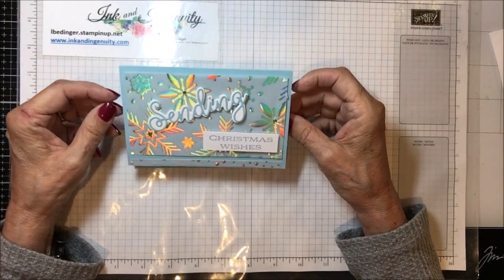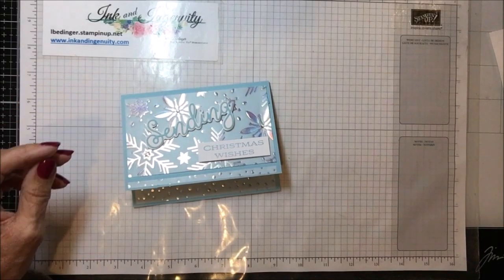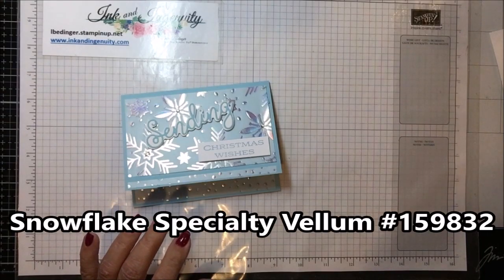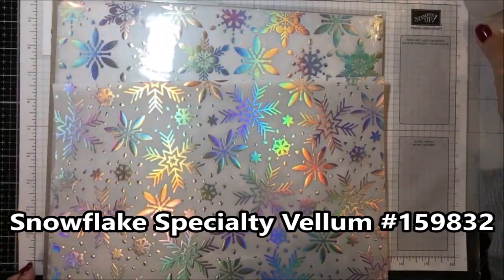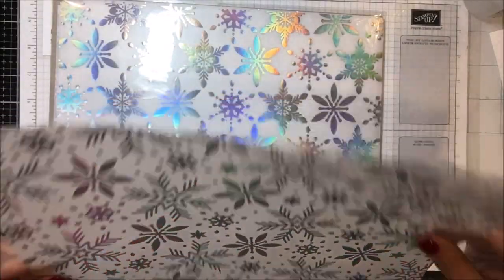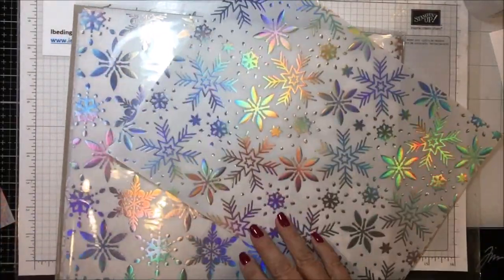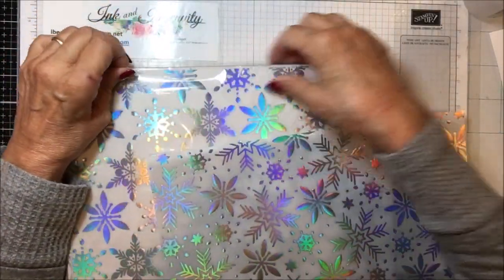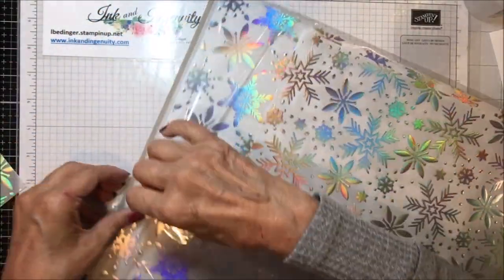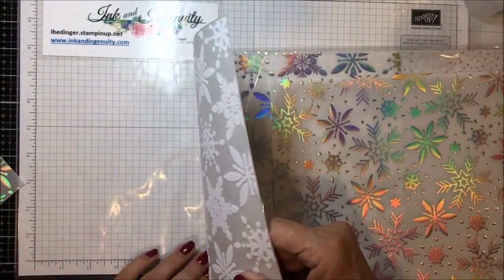Here is my card and it's using several different stamp sets, although you could choose to use just one and take all of the pieces off of it. I had gotten this paper and hadn't used it yet. It is an iridescent snowflake pattern on a heavy vellum and it's got a couple of different patterns. It's got the snowflake pattern on top, which is the one I'm using in this card, and then another pattern and a polka dot pattern.